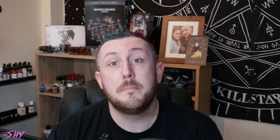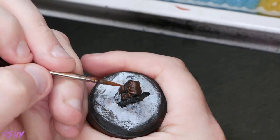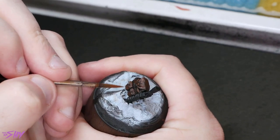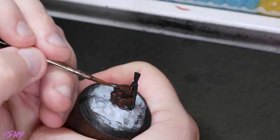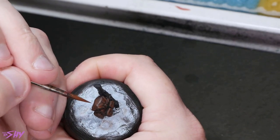From there, we're going to go into some Mournfang Brown. At the point that we start using Mournfang Brown, this is where we need to start being more careful. We're going to be really targeting those areas where wear and tear would build up, where stretches would appear in the leather, where it would start to fray and get rough. We're just going to be dotting this Mournfang onto those areas to start giving the impression of texture.